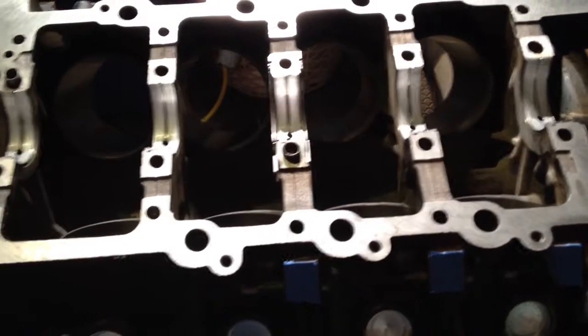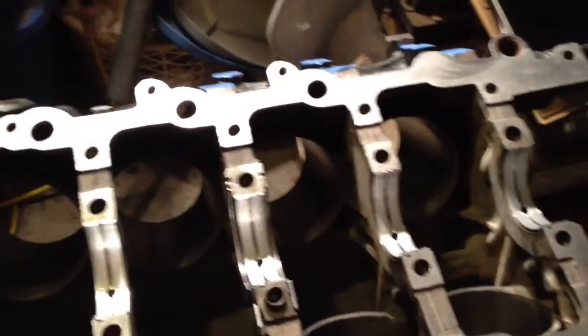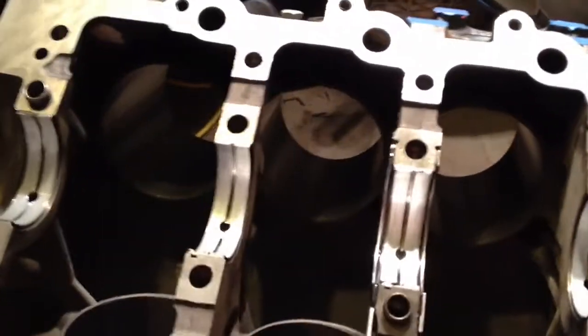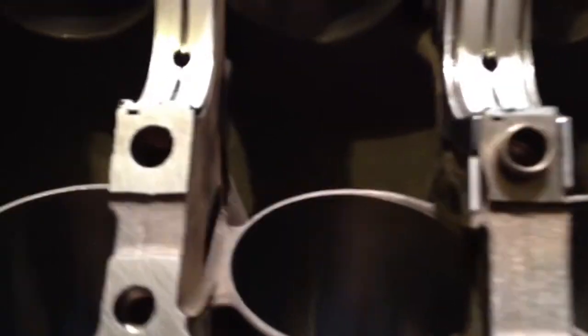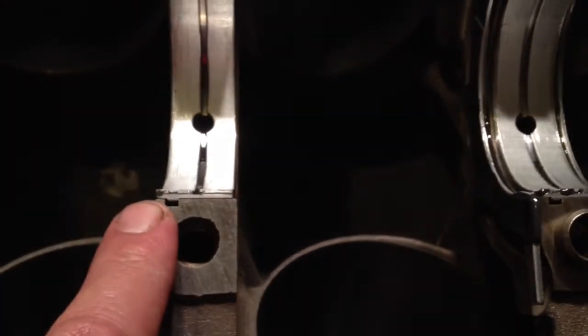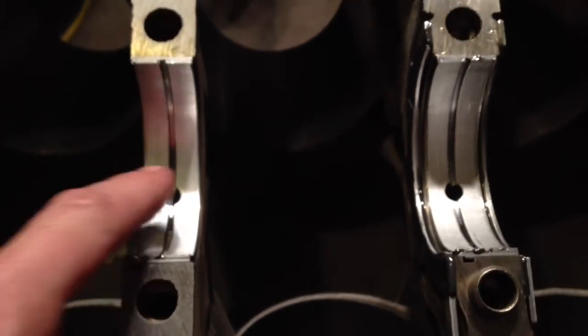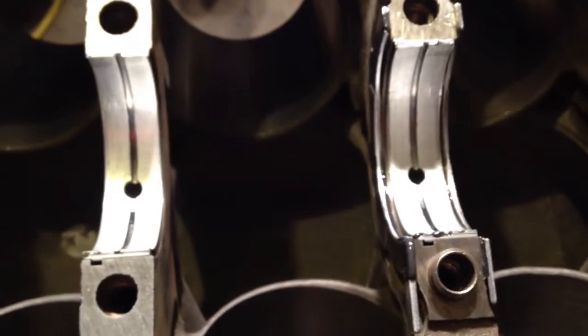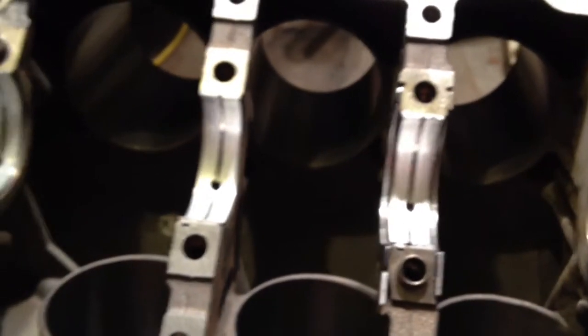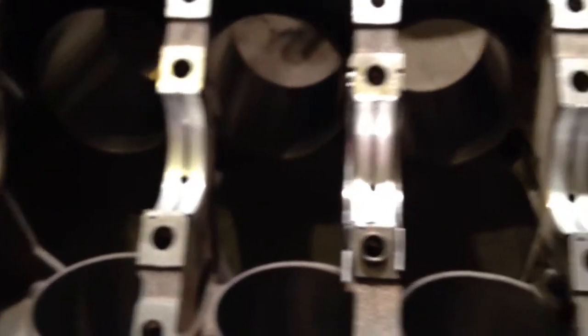We have all new main bearings — again they're stock, as is the rebuild — so dimensionally we presume that they're correct. The bearings come in two halves, and it is important how they're installed. If you look right in this area here, there's a notch. The portion that goes to the block has got the hole in it, and there's a mating oil hole just on the other side of that bearing. I've installed them and also applied assembly lube on the face so that whenever the crank is set in there, they're good to go.